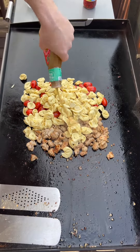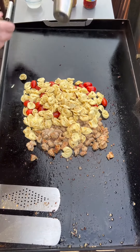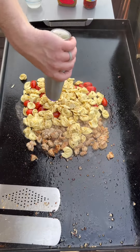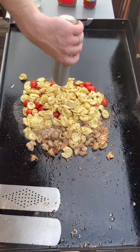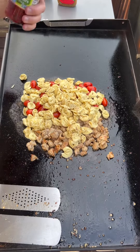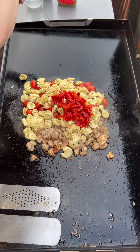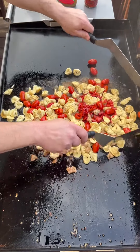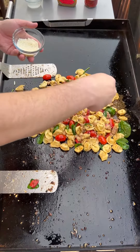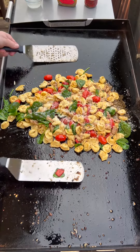I'm going to add some Italian dressing, some pepper, a little bit of salt, and some roasted bell pepper strips. I'm going to mix it up just a little bit after I add each ingredient. Then I'm going to add in some baby spinach and some freshly grated Parmesan cheese — don't be shy about it. Mix all of that in.